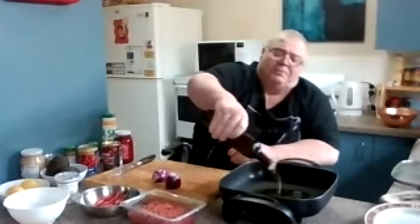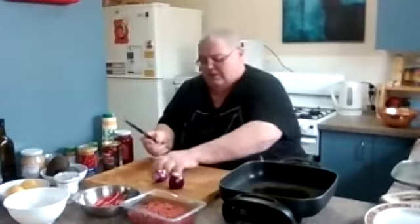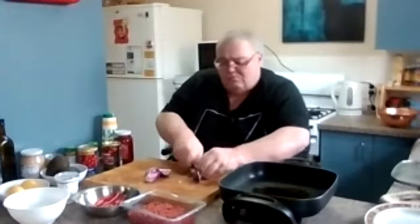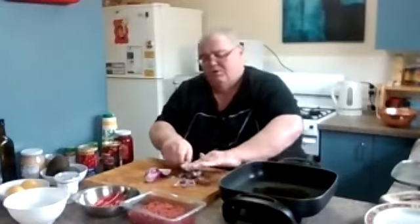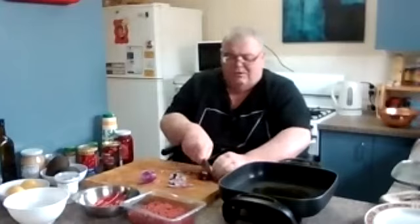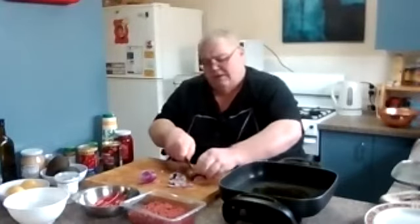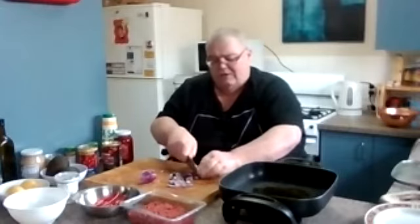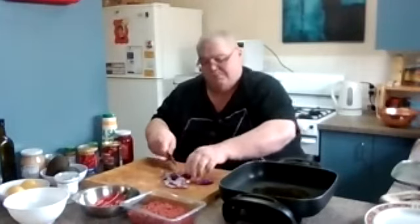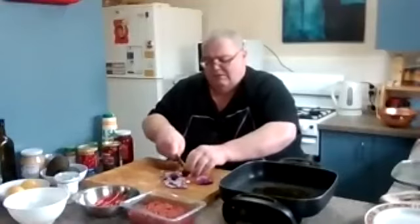Now we're going to chop our onions up to go into the pan as it heats. Nothing too fancy — I just cut them through and then small dice. They smell beautiful, these onions. I do use red onions; when they're cooked and soft they're a little bit sweeter, but they still give that good onion taste. We've just roughly chopped them.